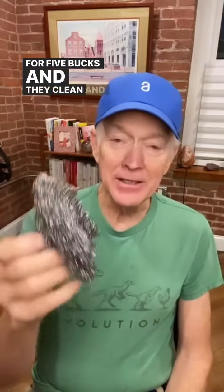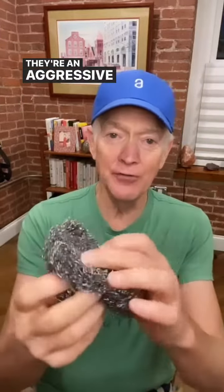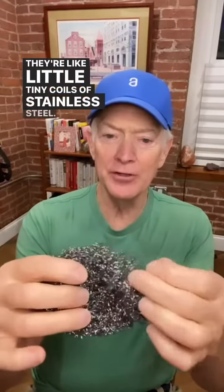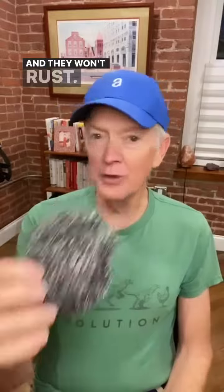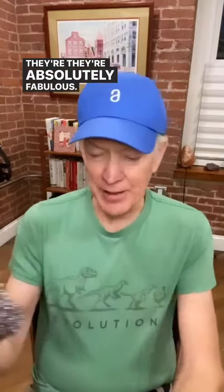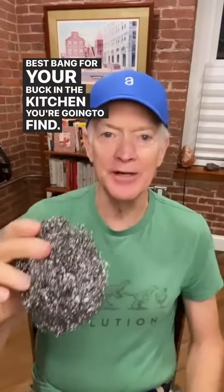They clean anything in your kitchen unbelievably well. They're an aggressive stainless steel — like little tiny coils of stainless steel — and they won't rust, they won't put a mark on anything. They're absolutely fabulous. Best bang for your buck in the kitchen you're going to find.